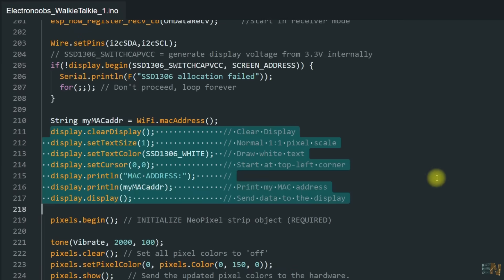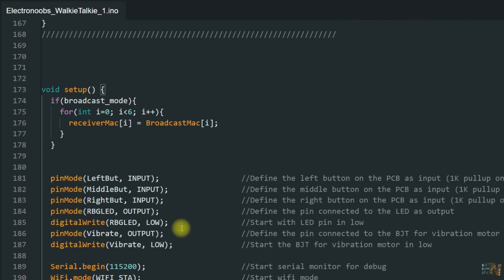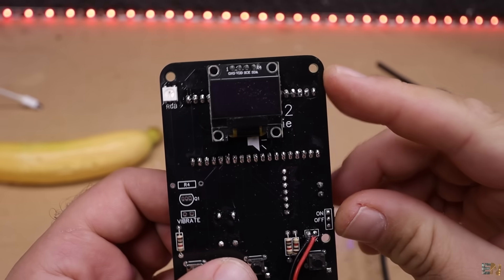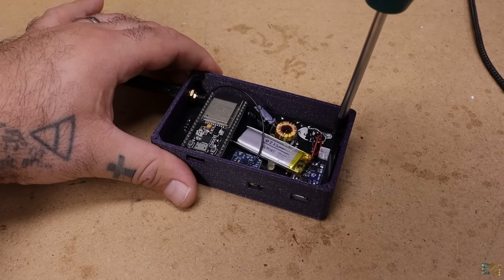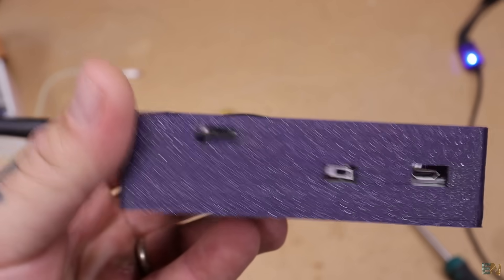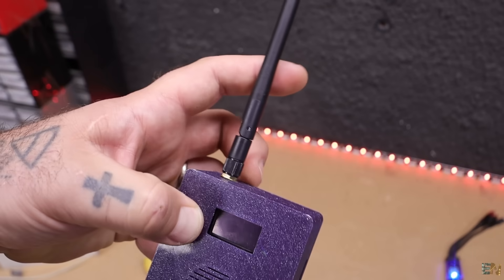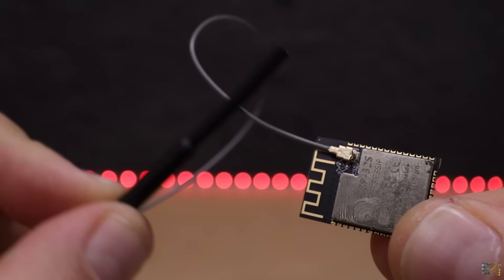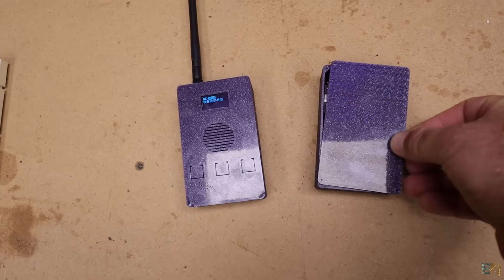Now that I know it works, I can add a menu on the OLED display, automatic pairing, a channel selector, vibration and LED notifications, and maybe encryption — but that's for a future update. I upload the same code to both PCBs. Using screws I place them inside the 3D printed case. They each have a battery so we don't need USB for power. I've added an antenna just for aesthetics — it's not connected to anything — but to improve range I might use ESP32 boards with an external antenna.